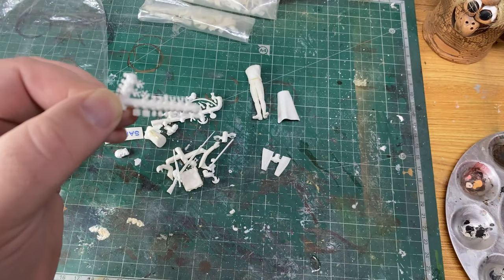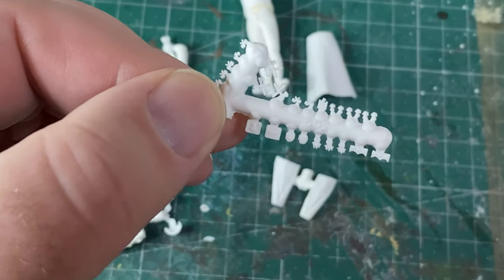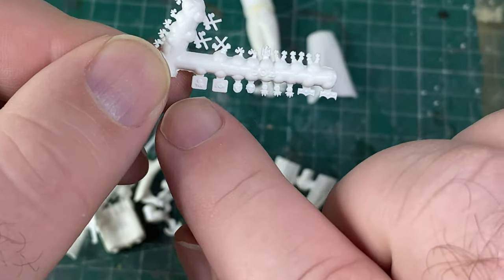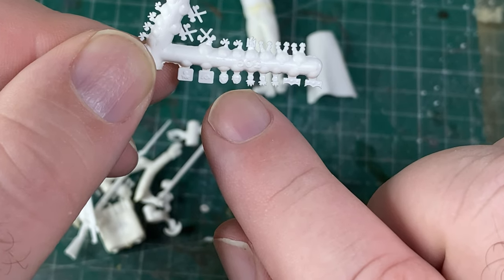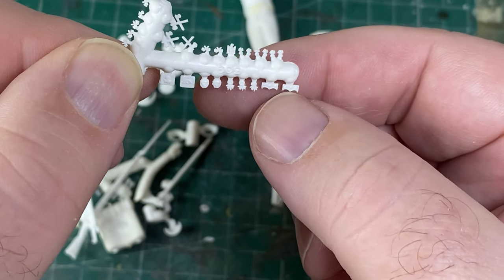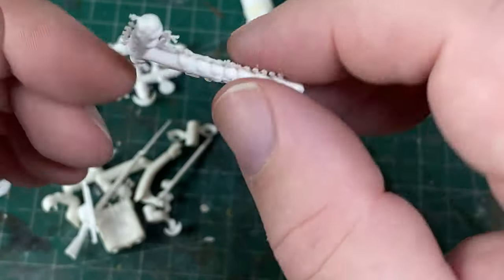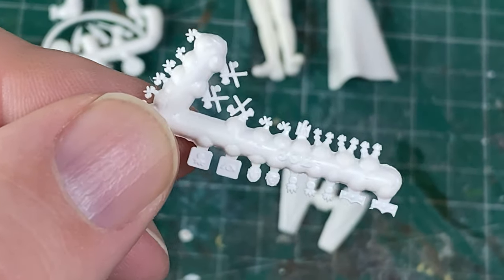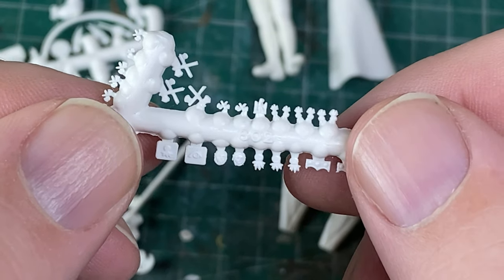Here are his coattails — nice fine decoration on those. You get things like a couple of belt buckles. I'm not sure what those are — maybe they go on some of the pouches. Then there are some little grenades, and these are for the cuffs or collar of the jacket. There are also more little decorations — little pioneer badges. You can see these Hysterex kits are superbly detailed.